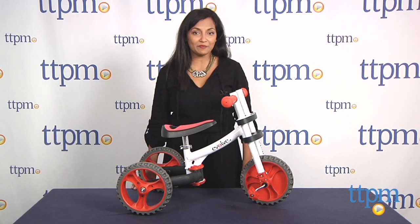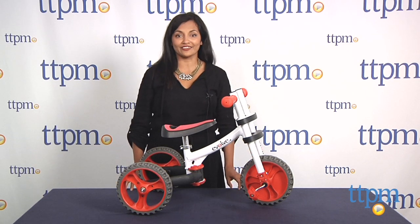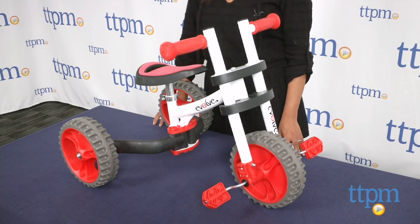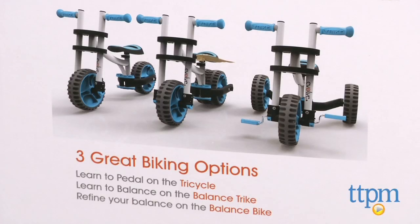Hey everyone, this is Maria with TTPM. We've got a set of fancy wheels for your pint-sized rider. The Y-Bike Evolve three-in-one is a pretty smooth ride which helps kids learn to ride from an early age. This bike offers three biking options: a tricycle where kids will learn to pedal, a balanced trike, and finally a two-wheeled balanced bike.